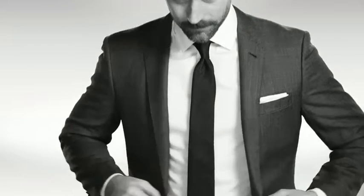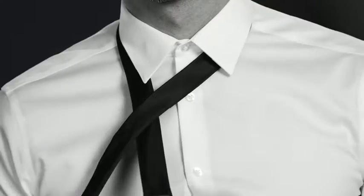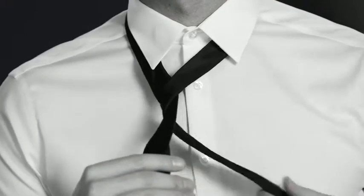Looking for a knot that looks good with a wide tie and just about any shirt? We've got one in mind. As with most knots, bring the wide end across the narrow end at the height of the third shirt button.